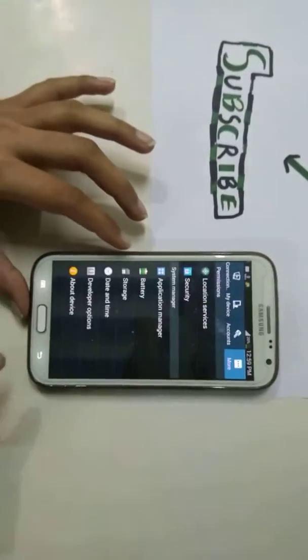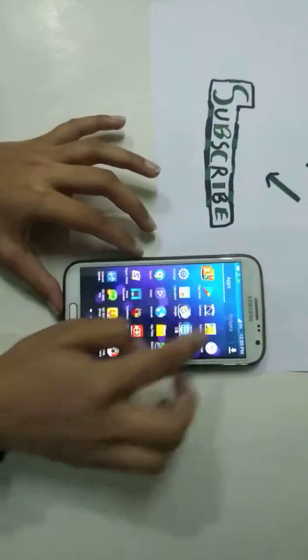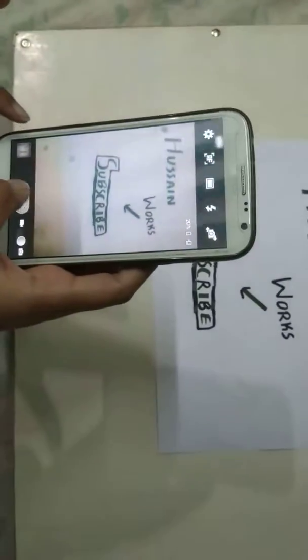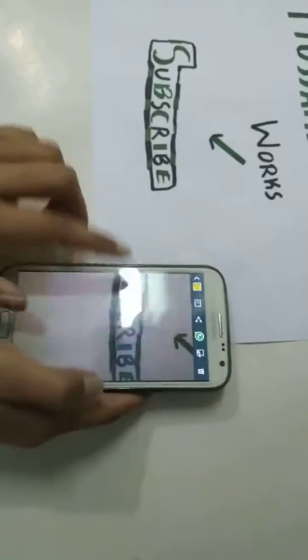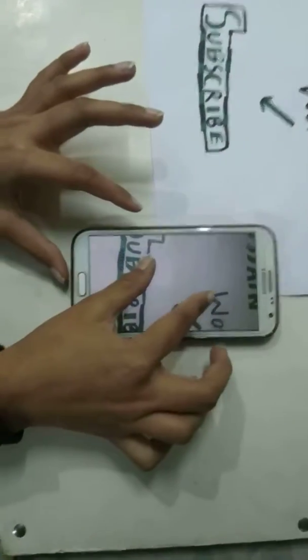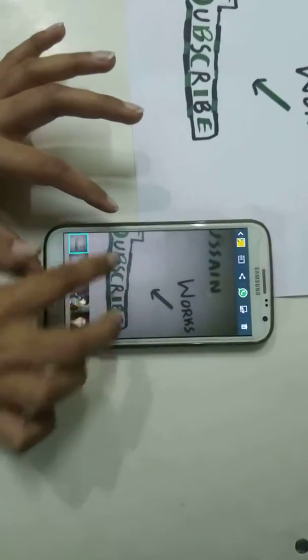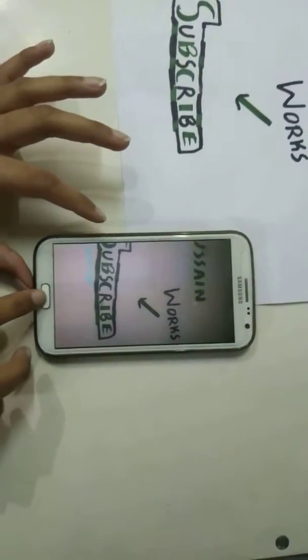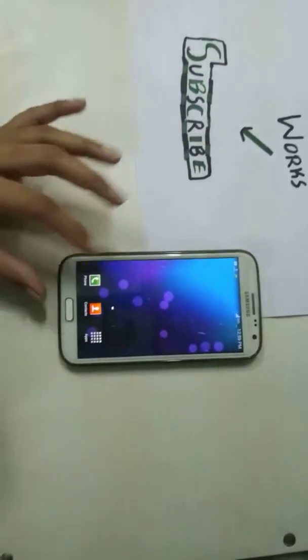Now I give you a review of the camera. We open the camera and take a picture with the flash. Here's the picture — you can see the quality clearly. This is the 8 megapixel back camera, which is not bad. The front camera is 5 megapixel.